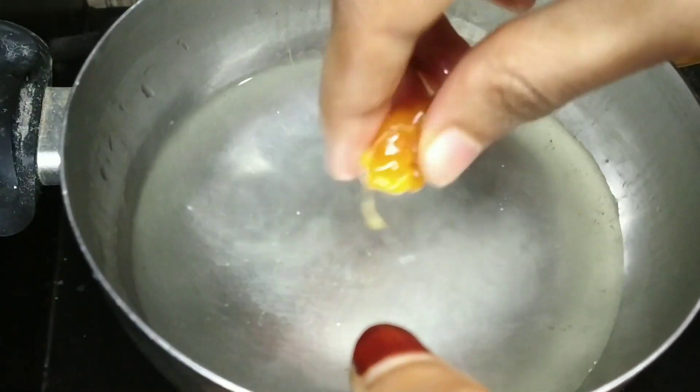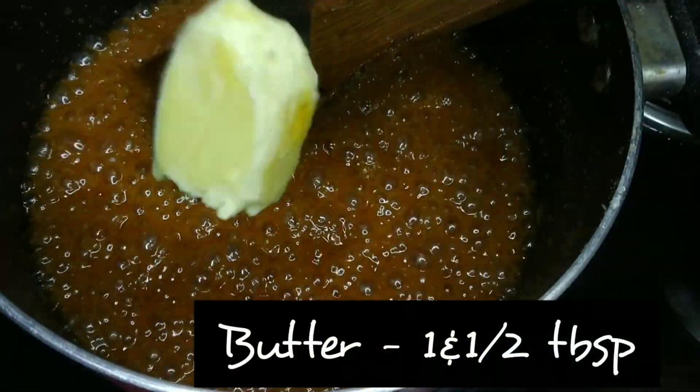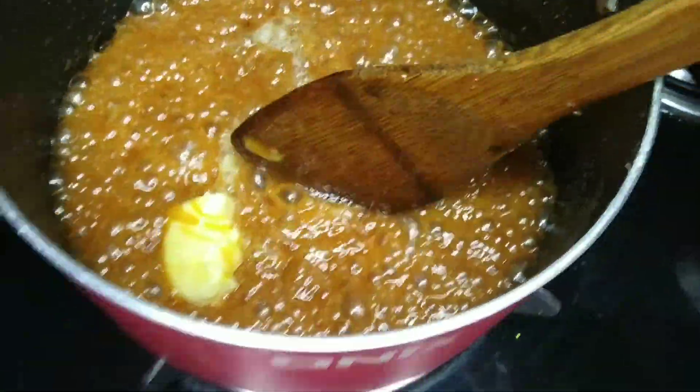We add butter. There are 3 ingredients — or 2 ingredients. You can add unsalted butter. We will mix the batter in a little bit, about 1 tablespoon.